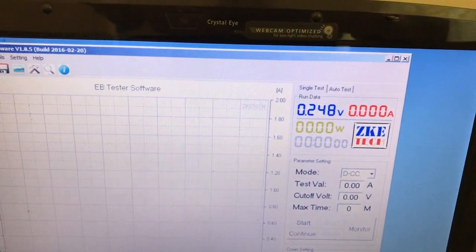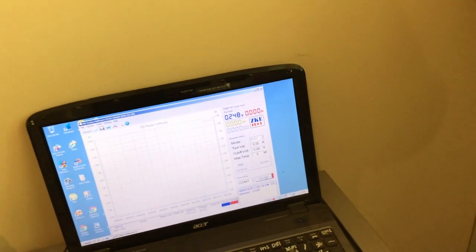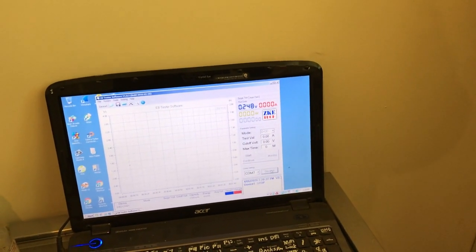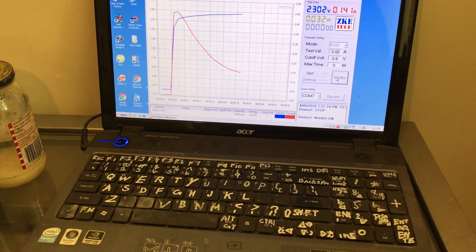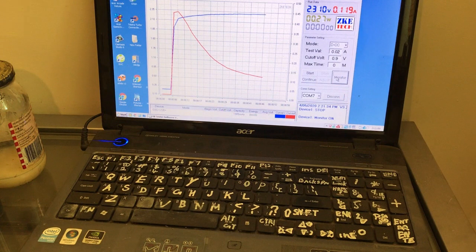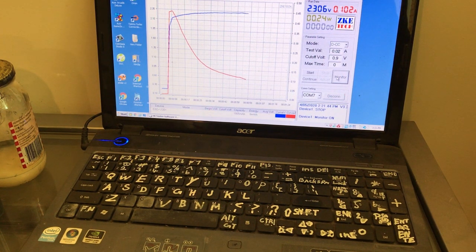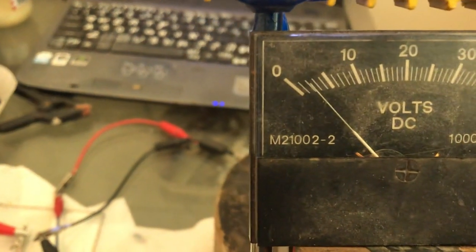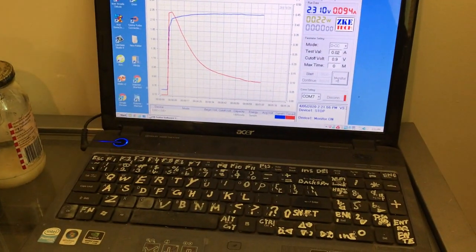Charged voltage on the plain zinc hexacyanoferrate cell: 0.2 volts, slightly up by 0.1 volt. I just put it on charge and it was at 400 milliamps and dropped rapidly — like a ski slope. The charger meter is just above the two volt line, about 2.3 going by the data logger. The peak was just under 450 milliamps.